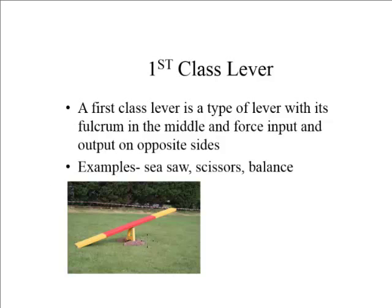On this picture, right there is the fulcrum. On this side I can apply force in, and I will get force out on the other side. Some examples of first class levers are seesaws and scissors.